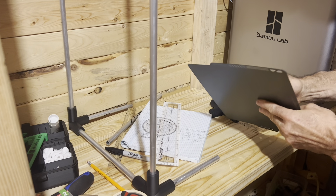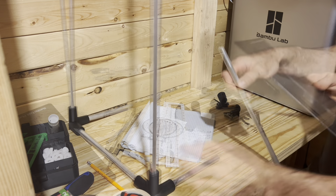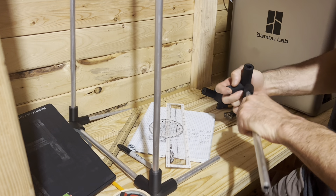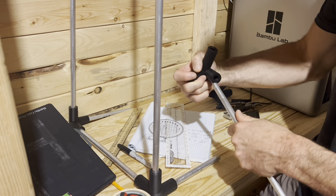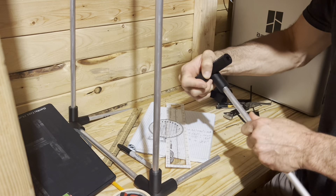Prints are finished. Pull this off the build plate. Let's check with this one - an end that hasn't been cut. The tolerance is a little bit better on that, so it slides in nice and easy.